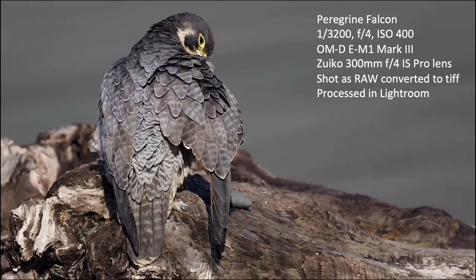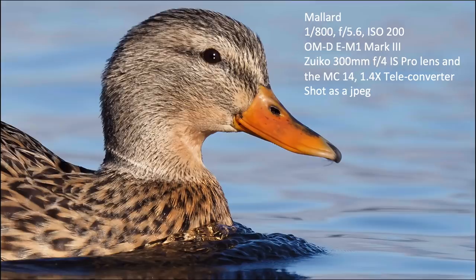Here is a peregrine falcon. I shot all of this in RAW, but my Adobe software wouldn't process the files so I had to process them in the Olympus Workspace, export as TIFFs, bring them into Lightroom, and touch them up. Some I ran through Topaz Denoise AI, which is a great program. I'm getting nice sharp images with this camera and lens combination. Here's a female mallard duck — pin sharp, nice feather detail.